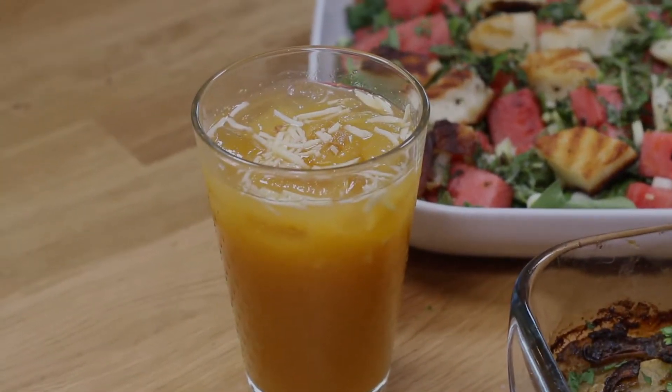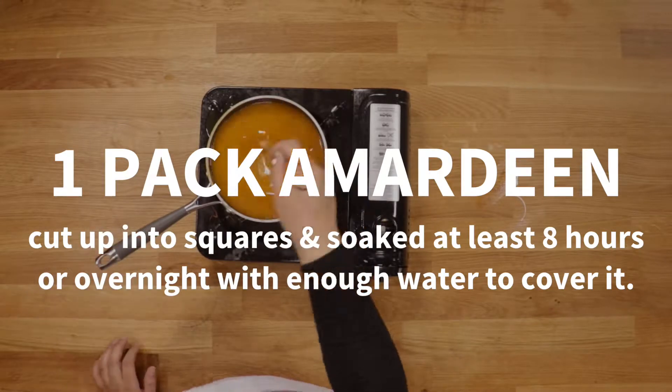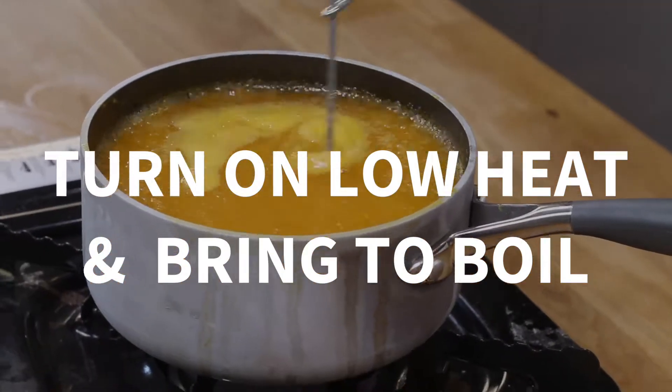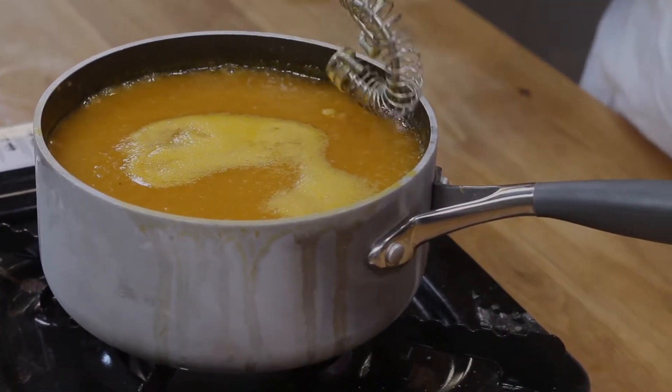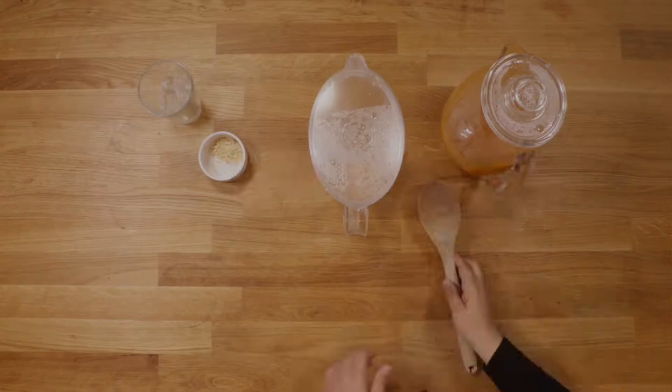First up is Amardin, a drink made from dried apricots and is mainly drunk in Ramadan. Amardin is basically a fruit leather usually produced in Syria and then exported all over the world. This drink is really simple to make, but it does need to be planned beforehand because it needs to be soaked. Once soaked, the drink is really quick to make.